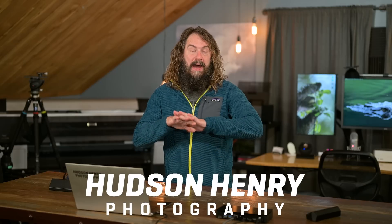Hey everyone, it's Hudson, and I have just been blown away by this new version of DxO Pure Raw that they launched today. I wanted to put out a word for everybody to go download a free sample and check it out, because I got an advanced copy a few weeks ago and I've been playing with it with some of my high ISO images.